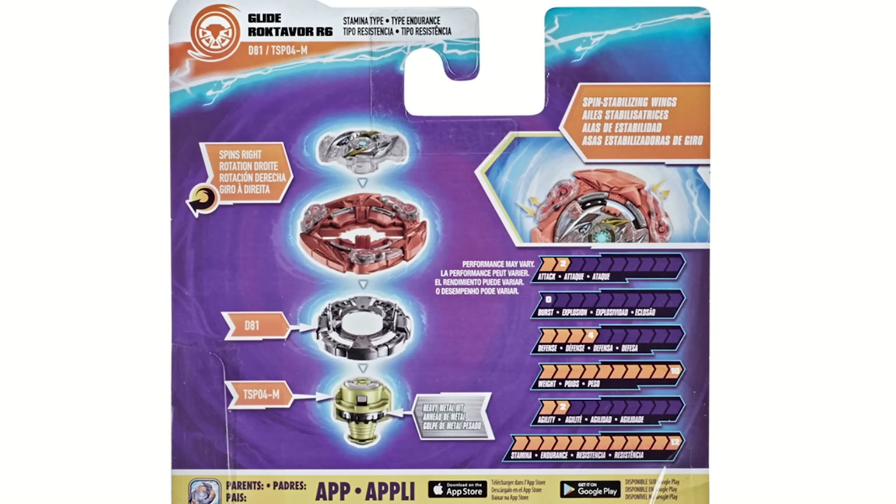Unfortunately it does not look like it is Rise compatible. If you look at the shape of the chip in the base, it does not look like you can put Beyblade Burst Rise chips on the Surge base, which is unfortunate. But is it really unexpected? Not really, although I think they would have benefited more if it was cross-compatible with Rise, since if the things don't have the gimmicks that would have been their best move. But I guess it's Surge-only with Surge.